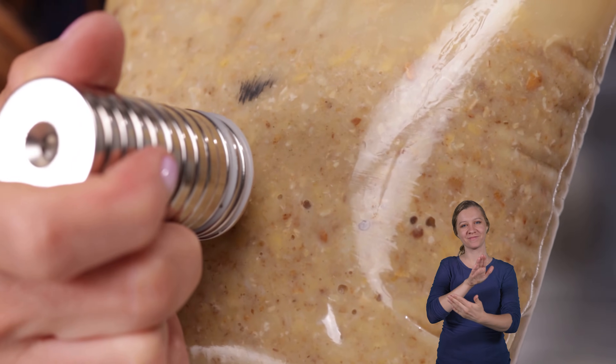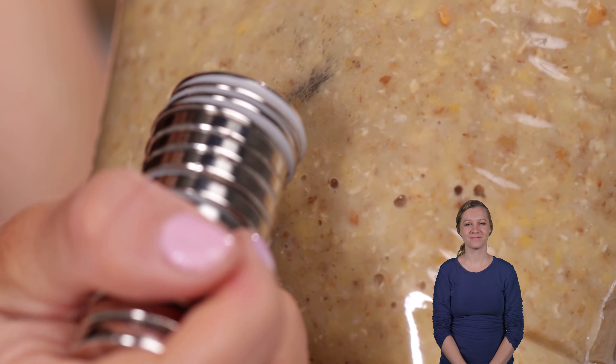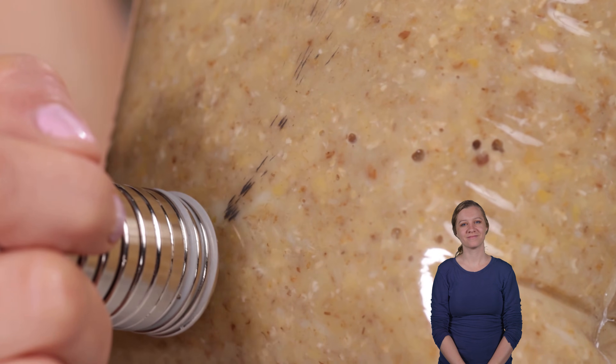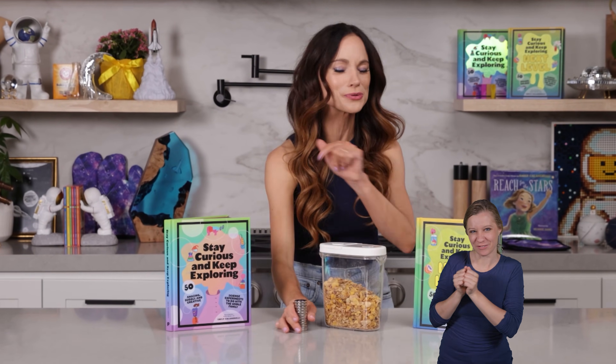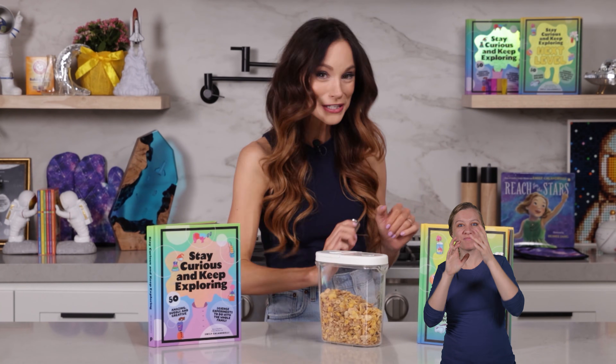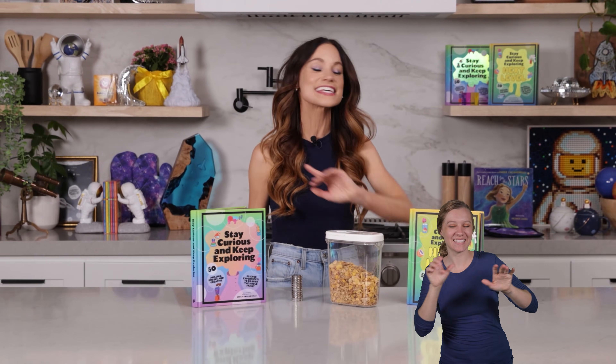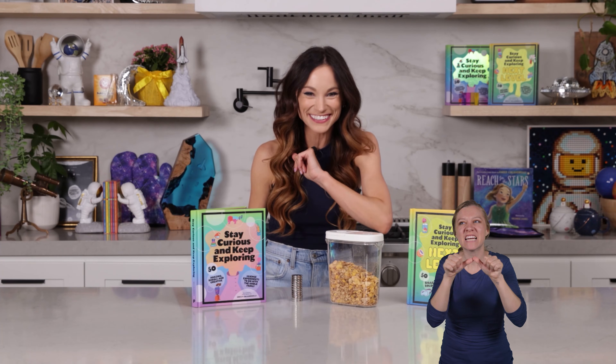Thank you for extracting star poison from cereal with me. If you like this one, be sure to check out my bestselling 'Stay Curious and Keep Exploring' books for 99 more science experiments. I'm Emily Calandrelli — subscribe for all things science and space. And remember, stay curious and keep exploring. I'll see you next time.